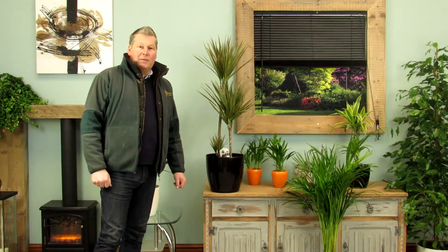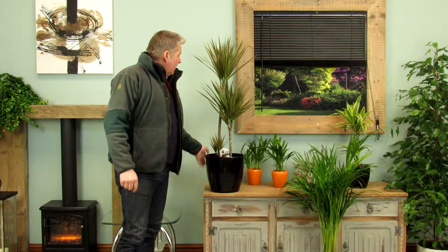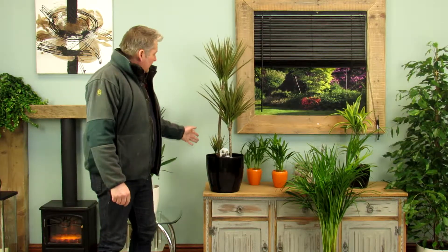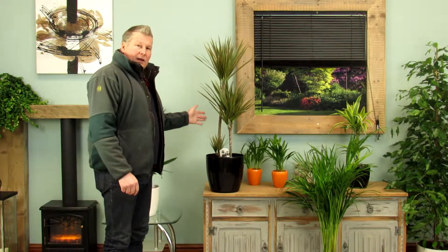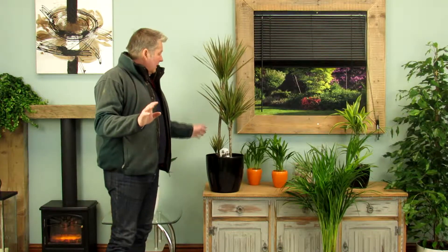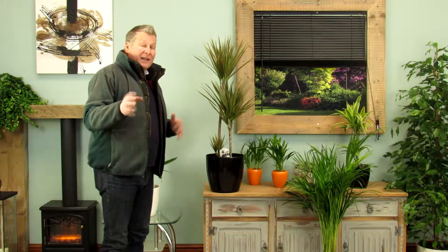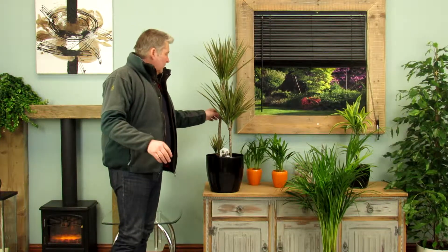Hi there, my name's Paul and I'm the founder of Bentleys. Welcome to the review of the Dracaena Marginata. Now this is a three trunk version. You need to be very careful that when people are showing you just studio pictures of these, they don't show you a picture of three trunks and then in the small print tell you that you're getting the single trunk version. There's a very big difference in cost on those.